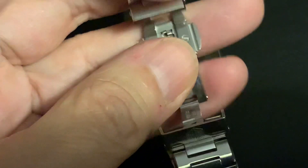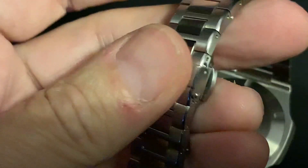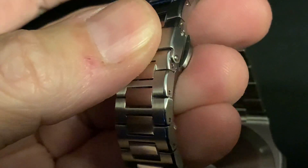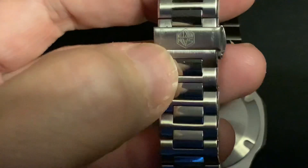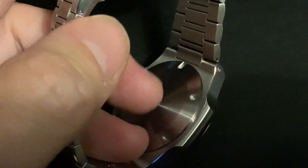As it gets down to snapping it in place, you simply press like this and bingo, it goes in. And we've got the San Martin logo on here.